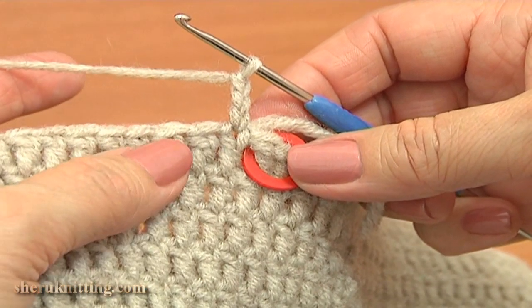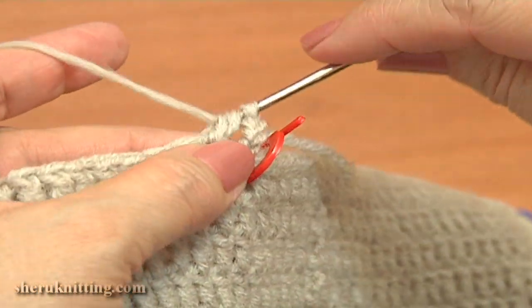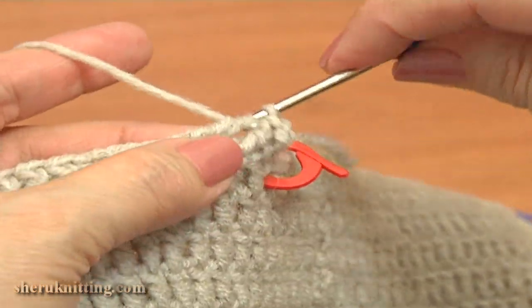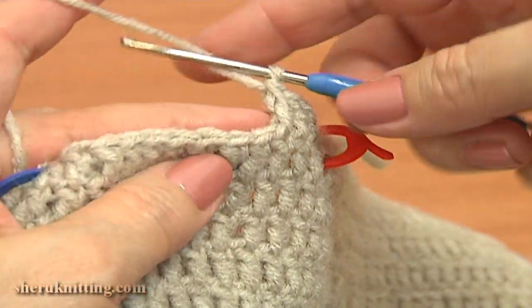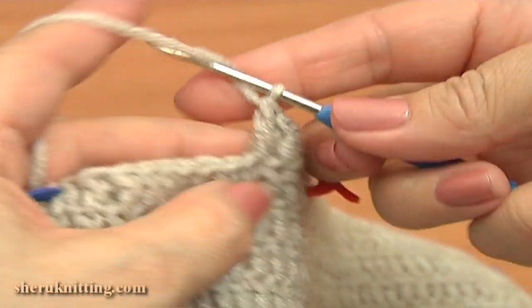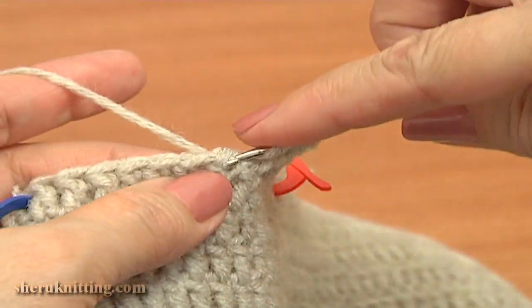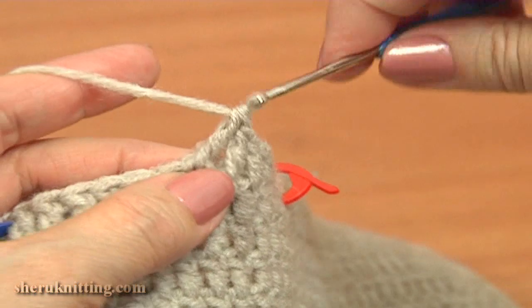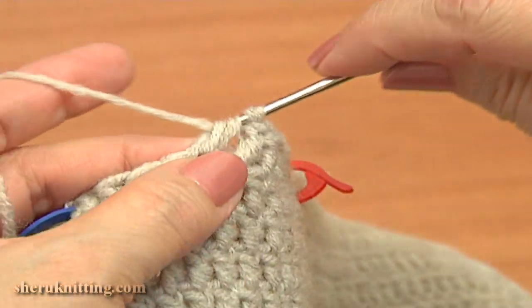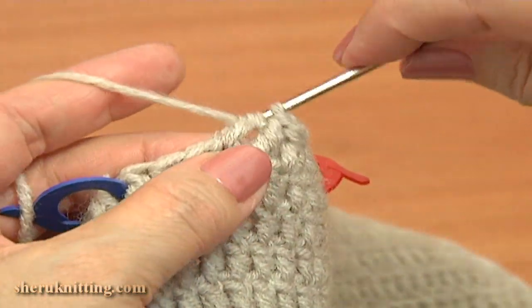Double crochet 8 in a row: 1, 2, 3, 4, 5, 6, 7, and the last double 8.